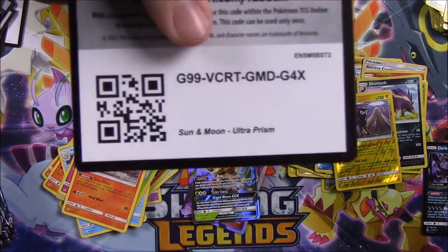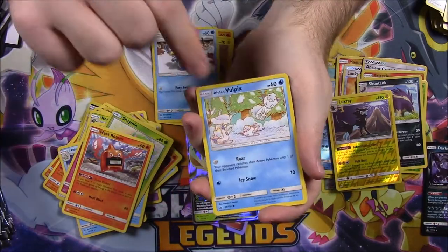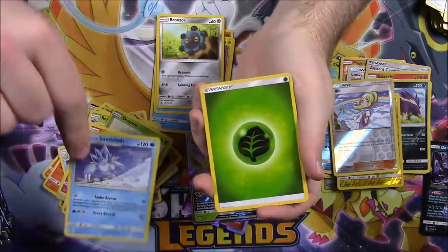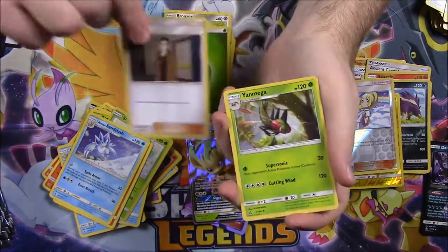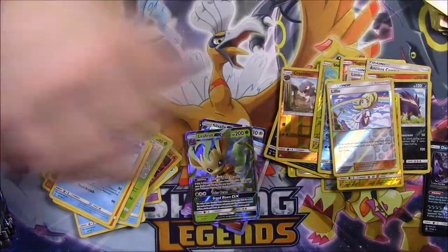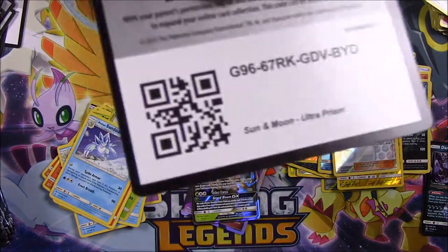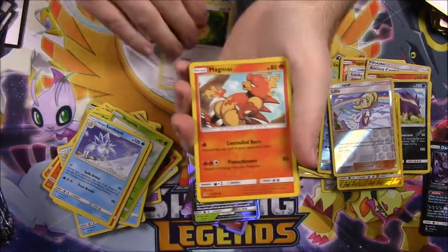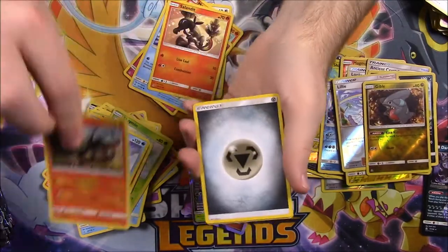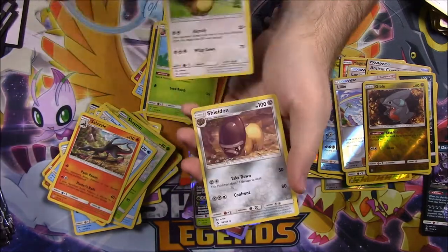Those Unite Energies look super cool. Next pack: Eevee, Magmar, Morelull, Piplup, Salandit, a Gible Reverse Holo, and a Salazzle rare. Then Steel Energy, Cherim, Gumshoos, and Shieldon. Next pack: Scruffy, Stunky, Yungoose, Magmar, Alolan Diglett, a Reverse Holo Eevee, and then we got a Glaceon GX! So we got Leafeon and Glaceon now — that is so cool, I'm so glad we got both of those. Water Energy, Rotom, Unite Energy, and Cosmoem. I hope we can pull more — are there any more Eevee forms in the set? I want them.